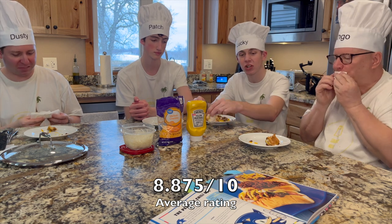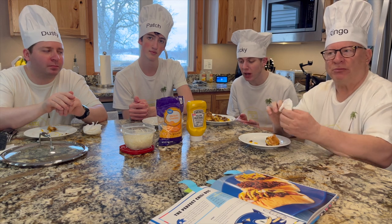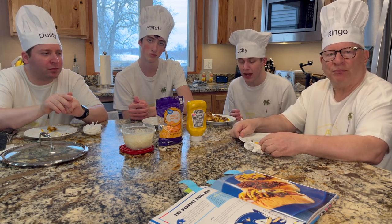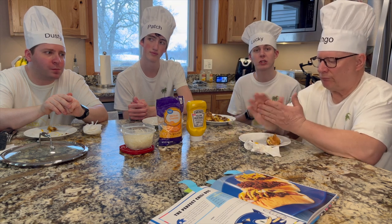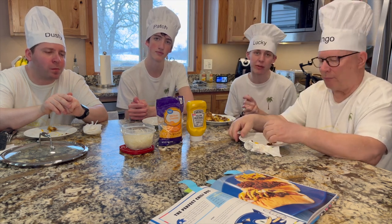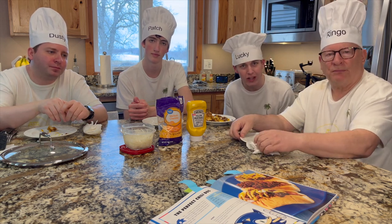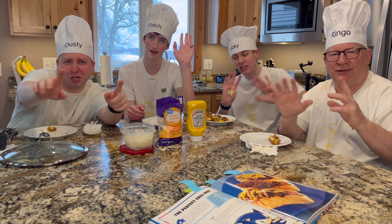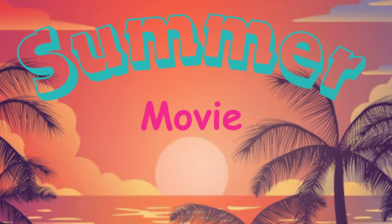So that was our rating of Sonic's chili dog. I hope you guys enjoyed this episode of Summer Movie in the Kitchen — it's been super fun. Don't forget to subscribe and hit that like button — it's completely free and it supports us so much, we really appreciate it. We'll see you guys in the next Summer Movie video! Bye guys, ciao — chili dogs!